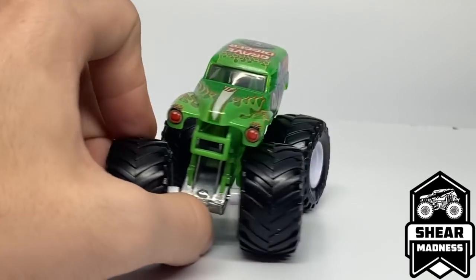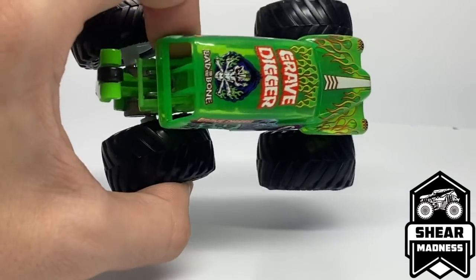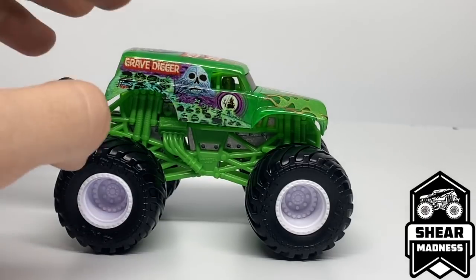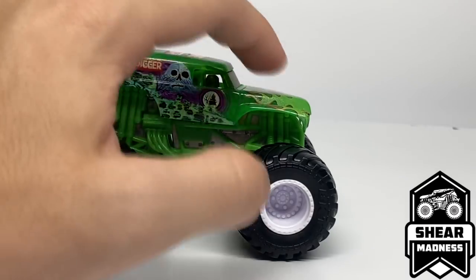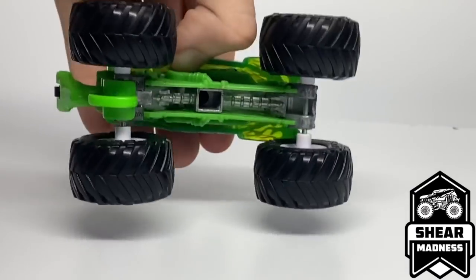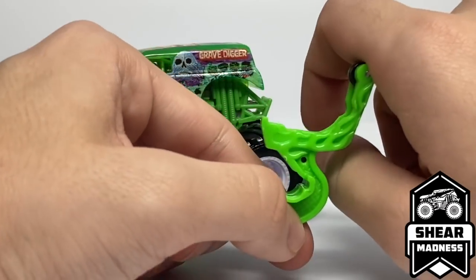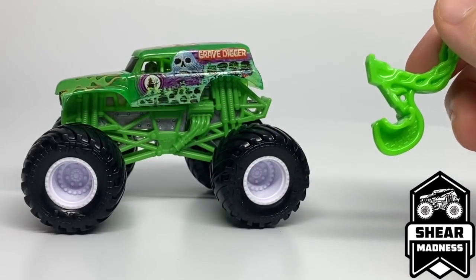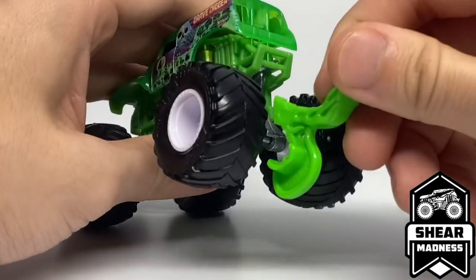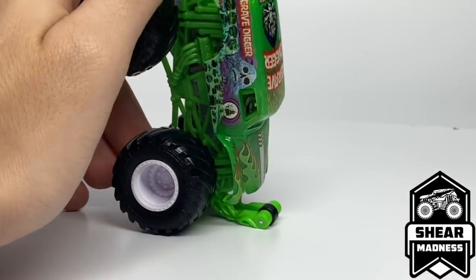It is a standard Gravedigger graphic scheme over a translucent green plastic body. This is not meant to be Charlie Pockens' World Finals 16 Gravedigger — Charlie's would have purple flames and a green ghost. This is just a normal Gravedigger over a green body. It has a green roll cage, the metal silver chassis, white rims, black tires, and a green and black wheelie bar. They also modified the wheelie bar for metal-based trucks — so training trucks can now be used with wheelie bars. The wheelie bar is shorter than the plastic version due to differences in the metal chassis. Starting in this mix, you can use wheelie bars with training trucks, Sheer Madness trucks, and future Spectra trucks.